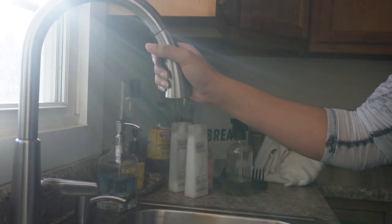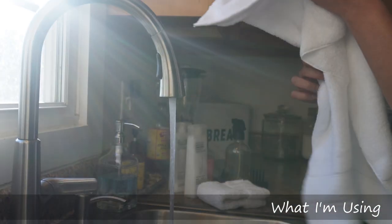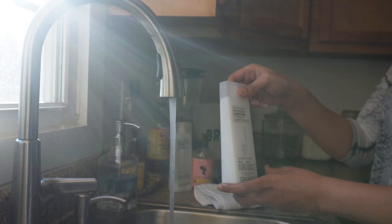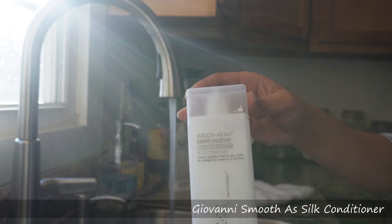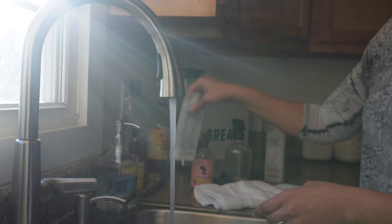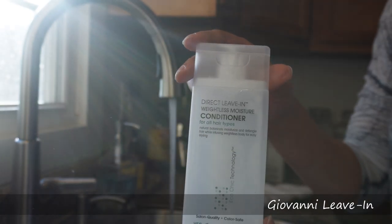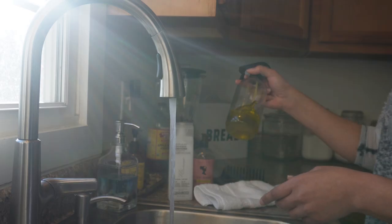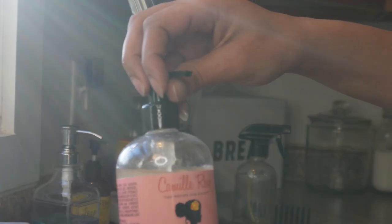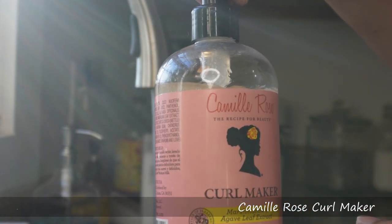This is going to help you out no matter what curl pattern you are. I've tried other ways and other tips over the years and none of them compare to the way I'm about to show y'all. I found a tutorial on here and the tips in that video were golden — some of what I'm sharing today came from that particular video.